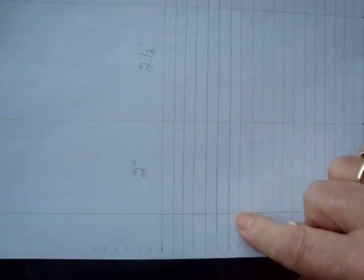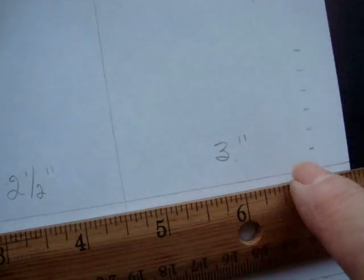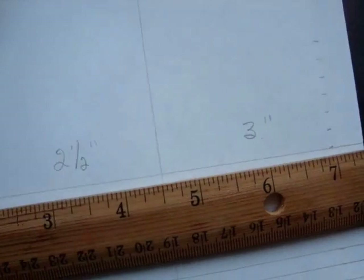First I took a sheet of paper and I marked it at one quarter inch intervals. Then I divided it into three segments — two inches, two and a half inches, and three inches. So now I'm going to cut those strips out.